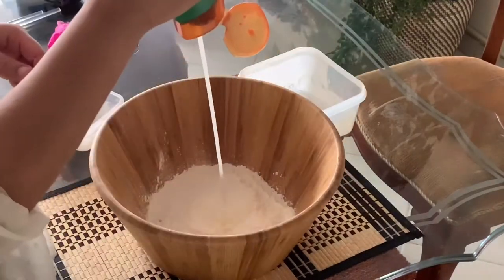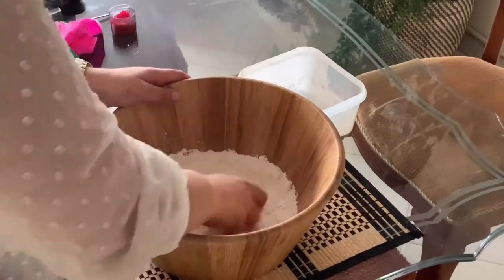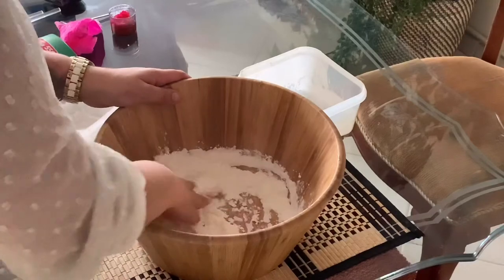Let's begin by pouring all of our ingredients together into a bowl. It will be very sticky, but the magic really is to work it out.